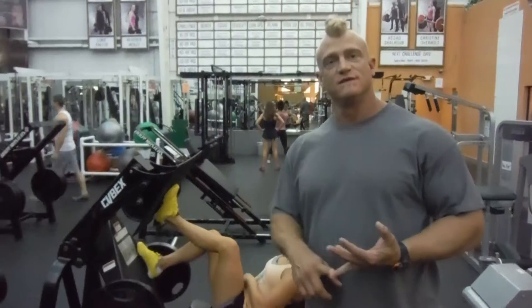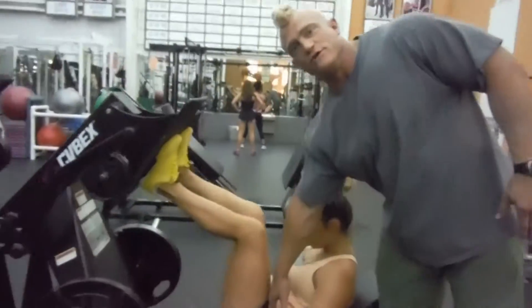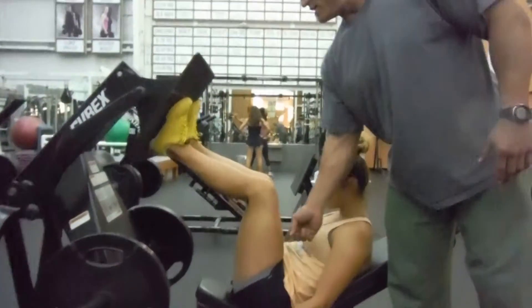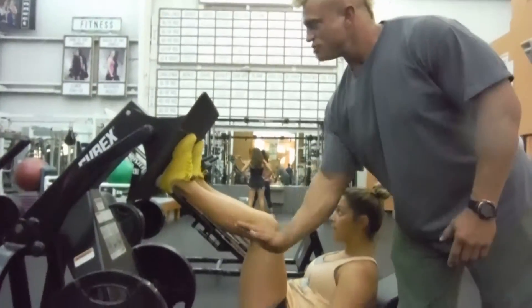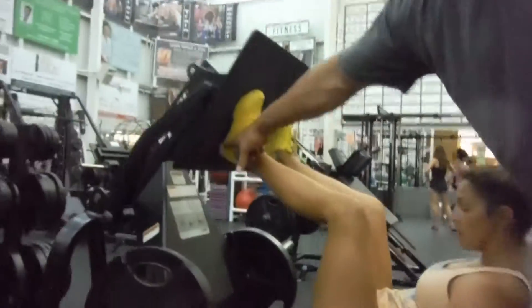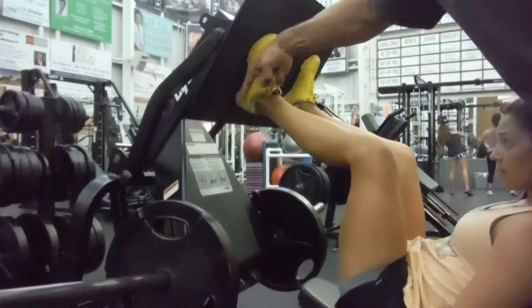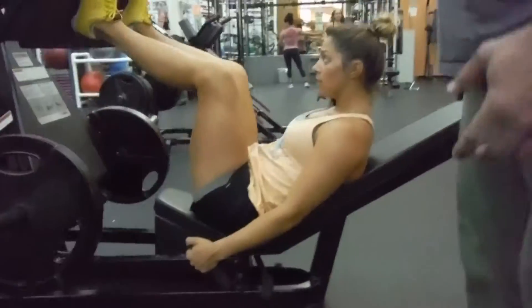Now we're going to do high rep leg press. What we're going to do here is really focus on originating the push from the hip joint, trying to think about really using the quads. You're always trying to create friction against that to force the weight back to your heels — that's called counter motion. You're pushing this way to create the weight back on the heels, and that way the glutes are what cause the upward motion.